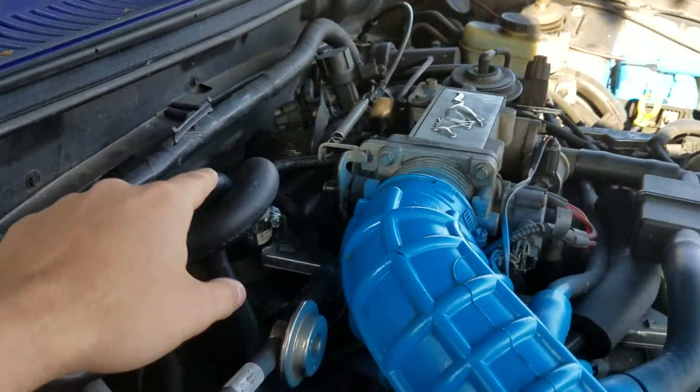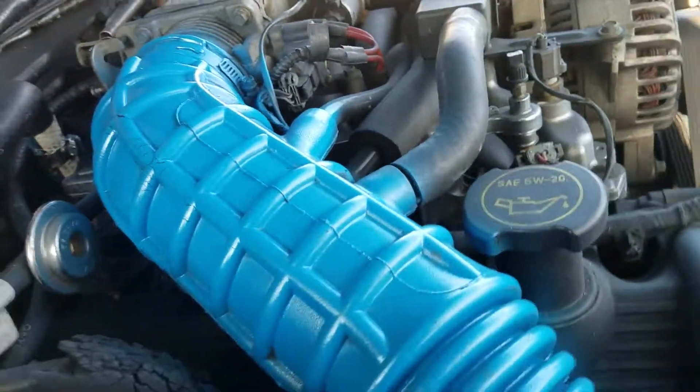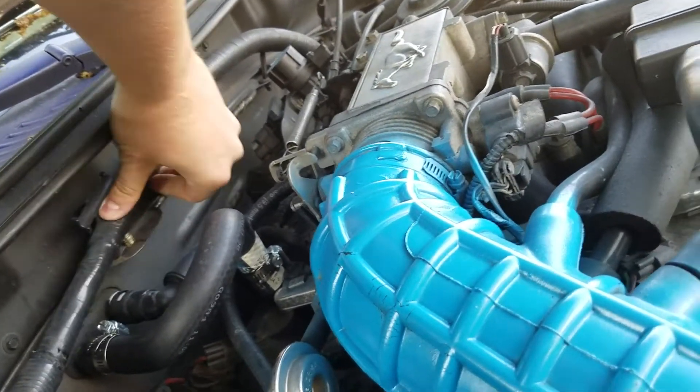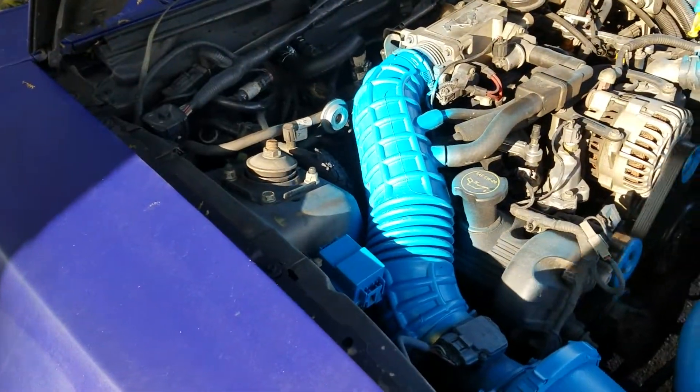I was hoping I didn't have to do an intake swap and I got lucky. I also had to move the harness out of the way to get in there, but it's running good. There is a little miss though.